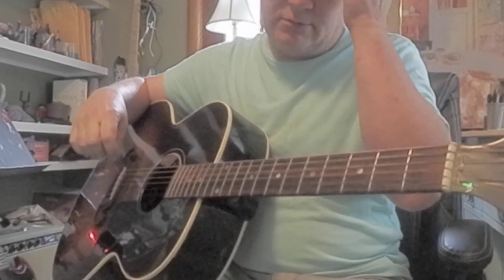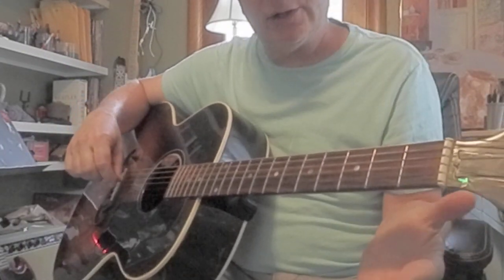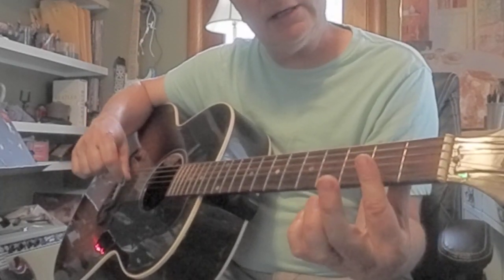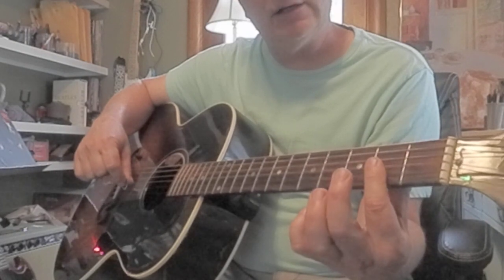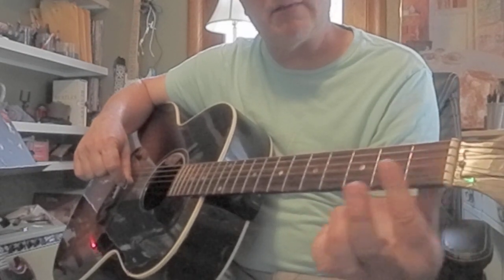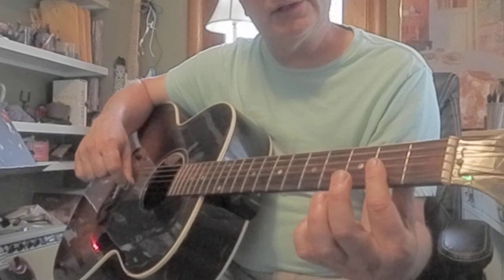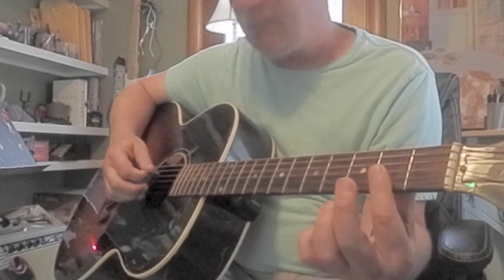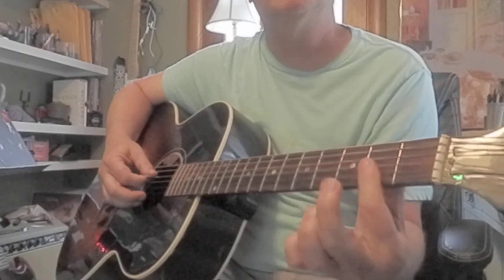Let's do one easy bar chord: D major 7. You're going to take that index and lay it flat on three skinny strings at the second fret. Here's the first fret, come on up two. Second fret, only three strings, and you're going to strum four strings when you squeeze pretty hard here.